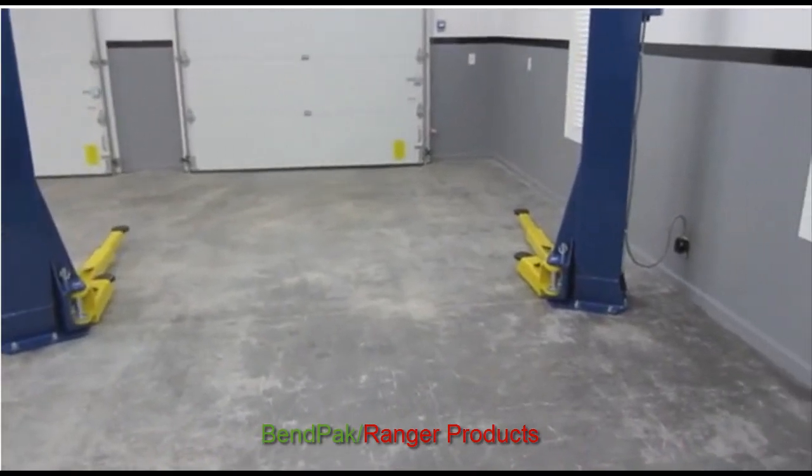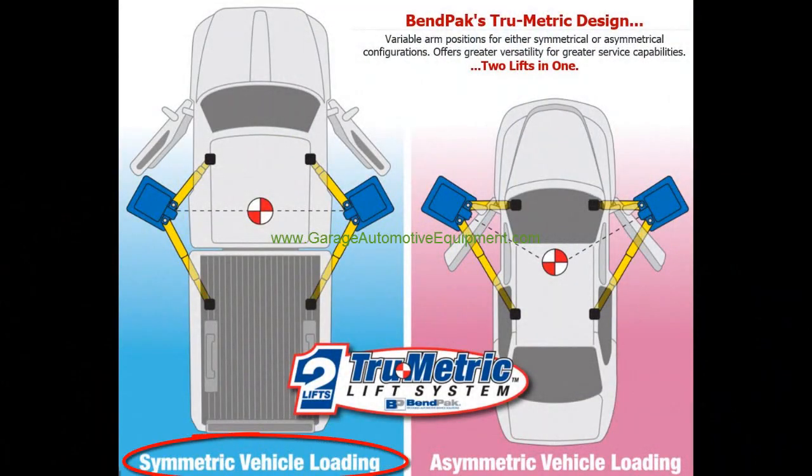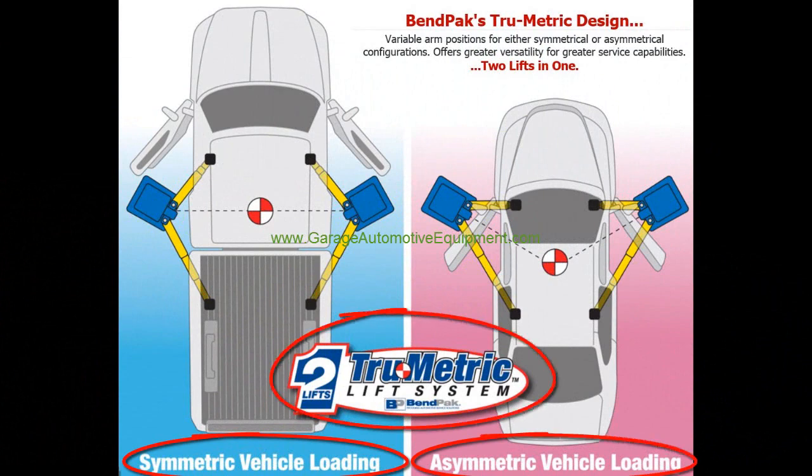This is one of my favorite lifts for the money. You have the lifting ability of symmetrical and asymmetrical in one. BendPak calls this true metrics — symmetrical and asymmetrical all in one. It's like a twofer.